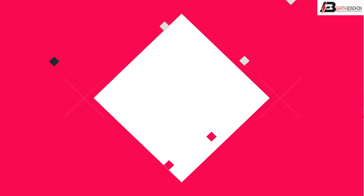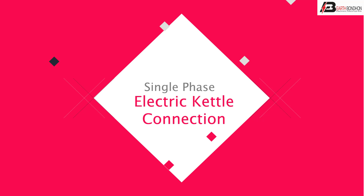Hello viewers. Today I discuss the single phase electric kettle connection. Let's start.